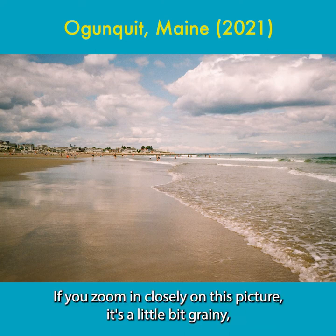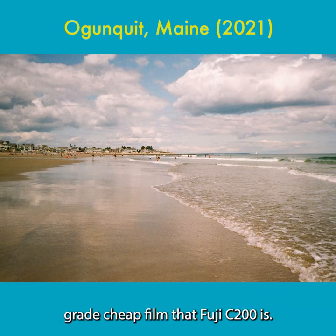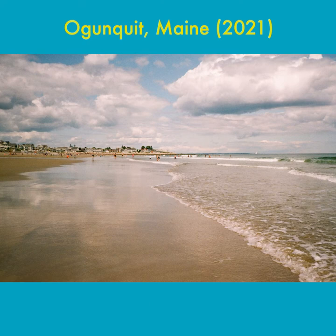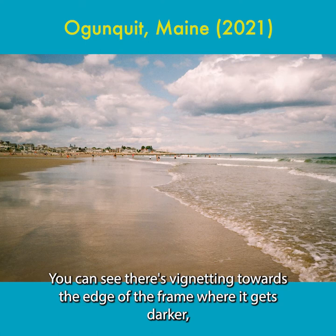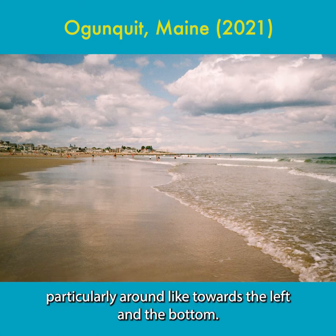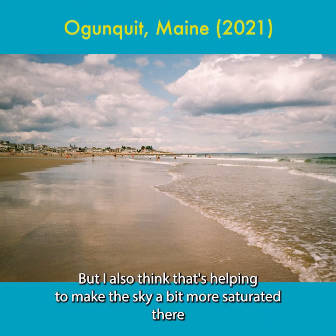If you zoom in closely on this picture, it's a little bit grainy — a good bit, actually — and part of that probably comes from just the quality of consumer-grade cheap film that Fuji C200 is. Your smartphone could probably take a photo that's clinically sharper. You can see there's vignetting towards the edge of the frame where it gets darker, particularly towards the left and the bottom.